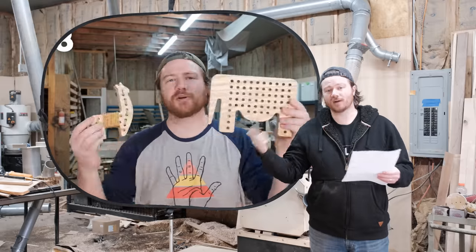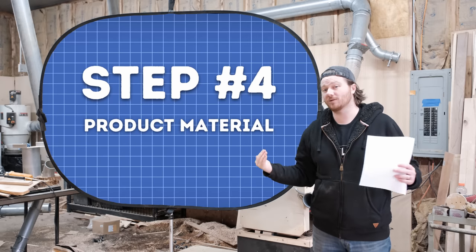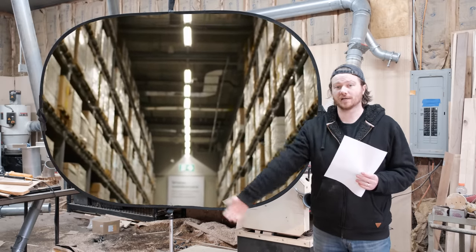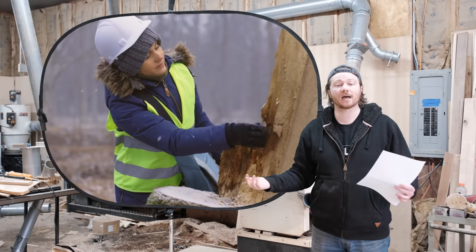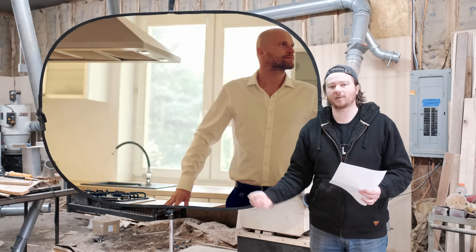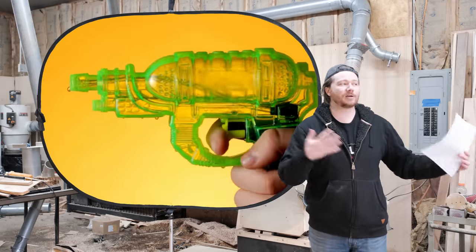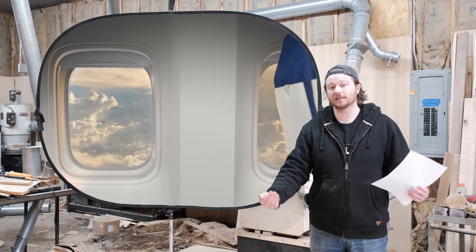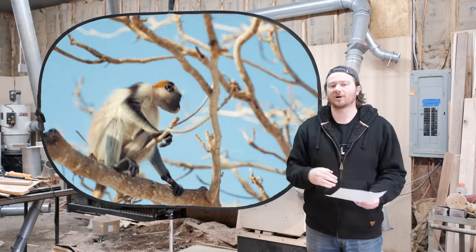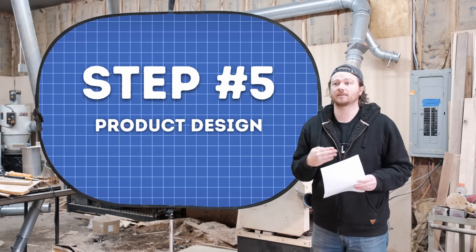We've identified the product, figured out what it needs to do, and figured out the dimensions. Now we need to figure out the actual material. Normally when you have the dimensions and a depth, that thickness will often determine what you're making the product out of. Wood is not always the most reliable long-term material — for kitchen items you might look at stainless steel; for outdoor items, PVC or plastic. Also consider: is it going to be near water, sunlight, or children? Is it non-toxic? How are you going to finish your material? All of that needs to be thought about when choosing your material.